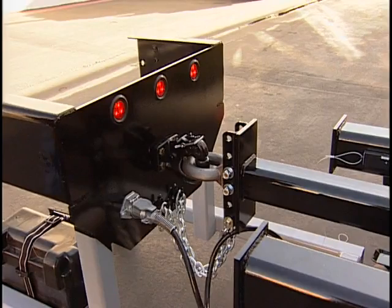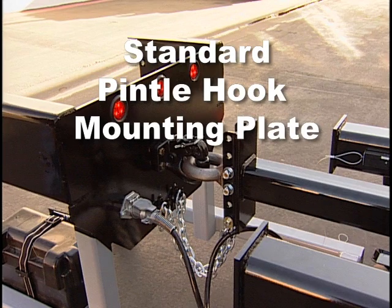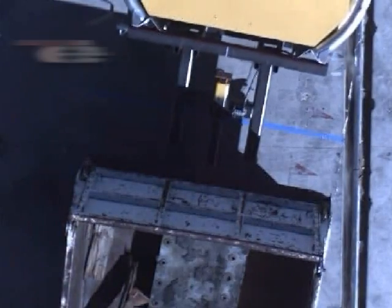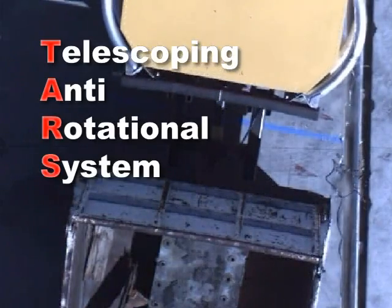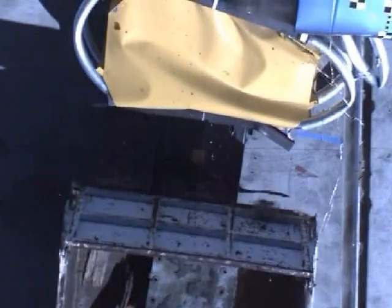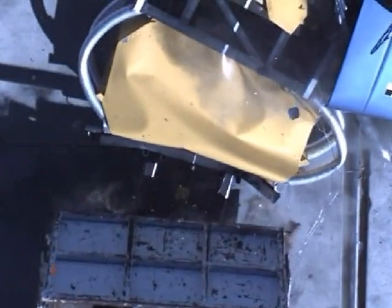The Scorpion Trailer Attenuator requires little or no modification to the host vehicle — just a standard pintle hook mounting plate and a 7-pin electrical outlet. The revolutionary TARS design, or telescoping anti-rotational system, minimizes Scorpion Trailer rotation during angled impacts and prevents trailer separation from the host vehicle.